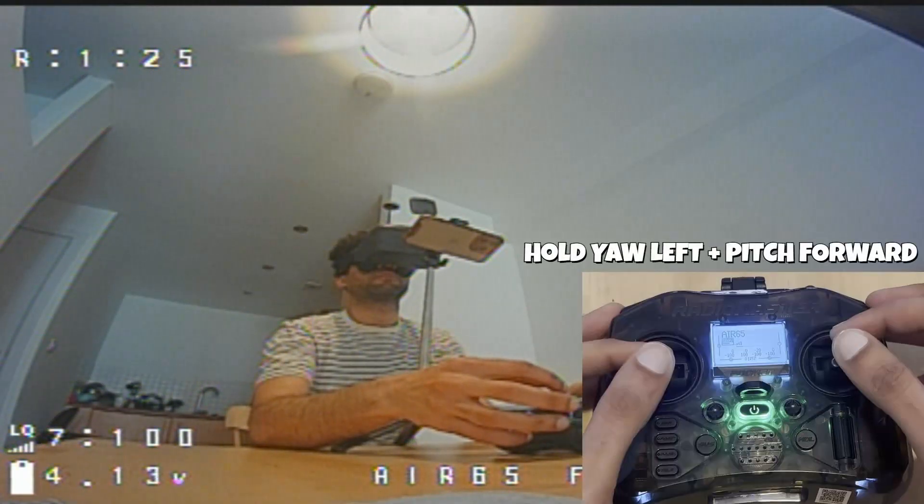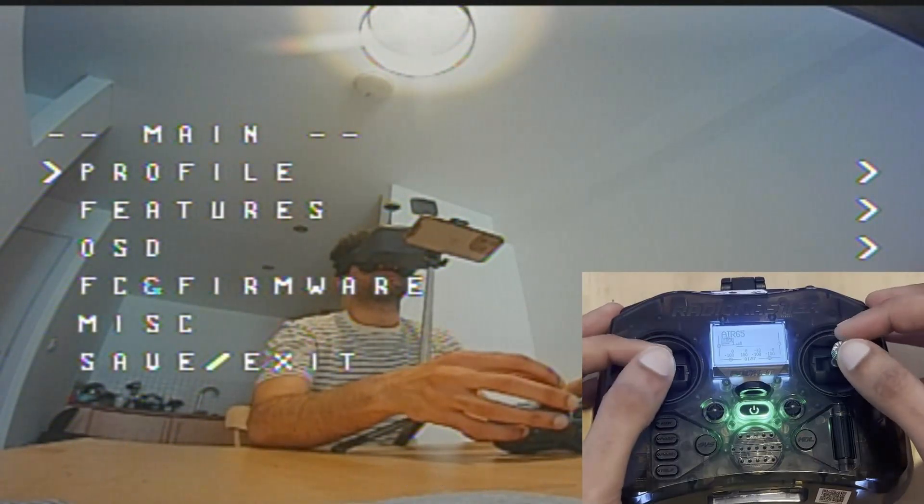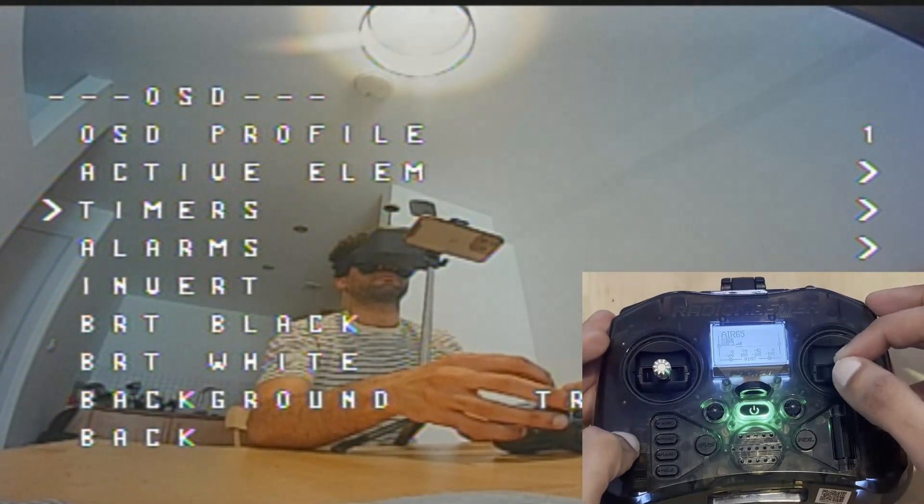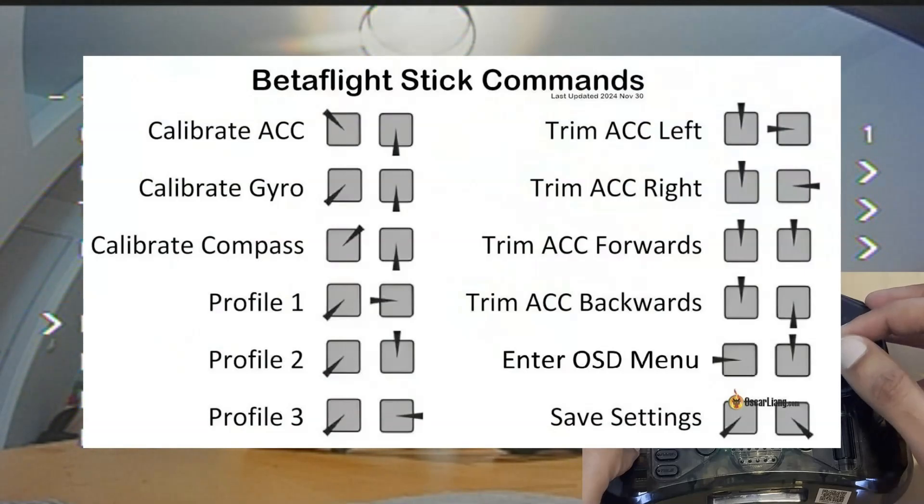Tip number two: you can hold your left stick and pitch forward to access Betaflight settings on your goggles. Pitch up and down to navigate the menu and right to select. Here's a list of further stick commands that you can use.